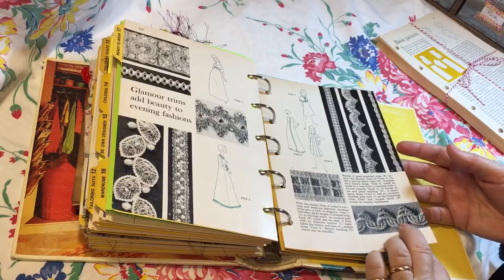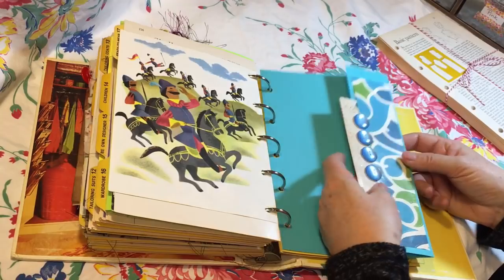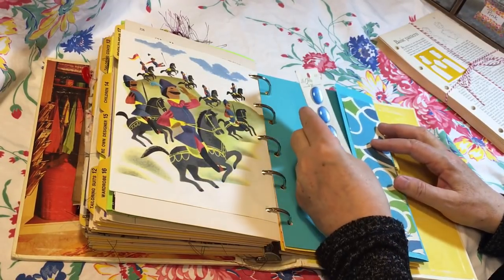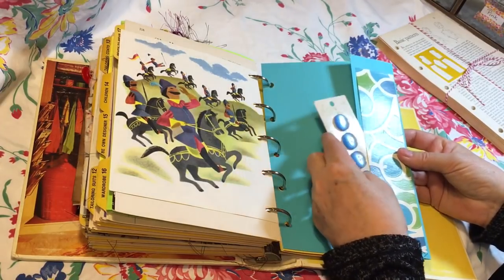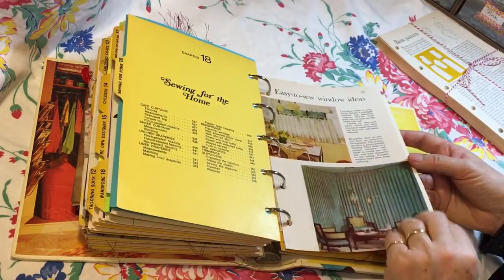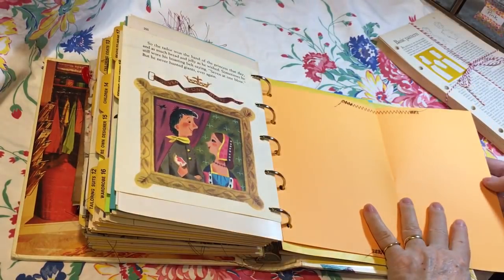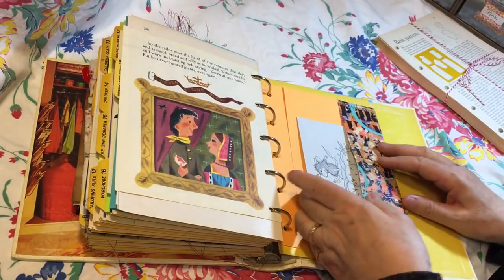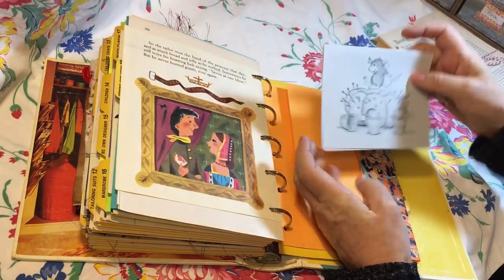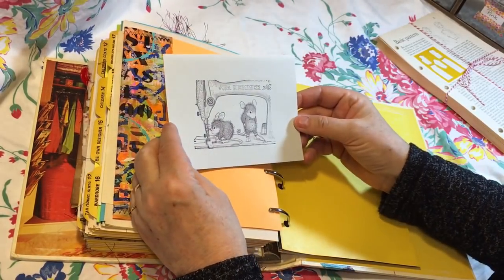Look at those trims — wouldn't we love to get our hands on some of those! This is again card stock and vintage wallpaper, and I've just tucked a card of vintage buttons right in there. And again card stock here with a little pocket — I've put this cute little card with the mouse and the pin cushion, and then on this side there's one with some mice and a sewing machine.